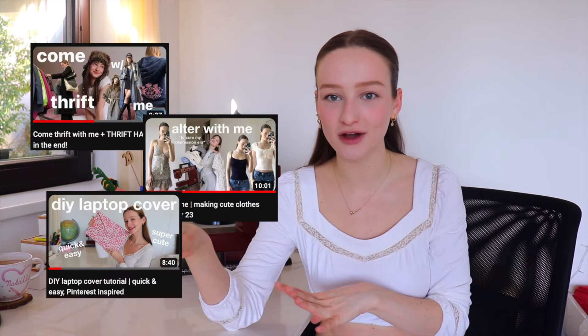Hi everybody and welcome to my channel. My name is Natalie if you're new, and today we're gonna make a video that is kind of a little bit different from the rest of the videos that I've been posting recently. As you know, I do a lot of thrifting, a lot of altering, a lot of sewing on this channel, but I never really gave you the basic tutorial on how to start sewing. So if you're looking for a video like that, this is for you — let's jump into it.